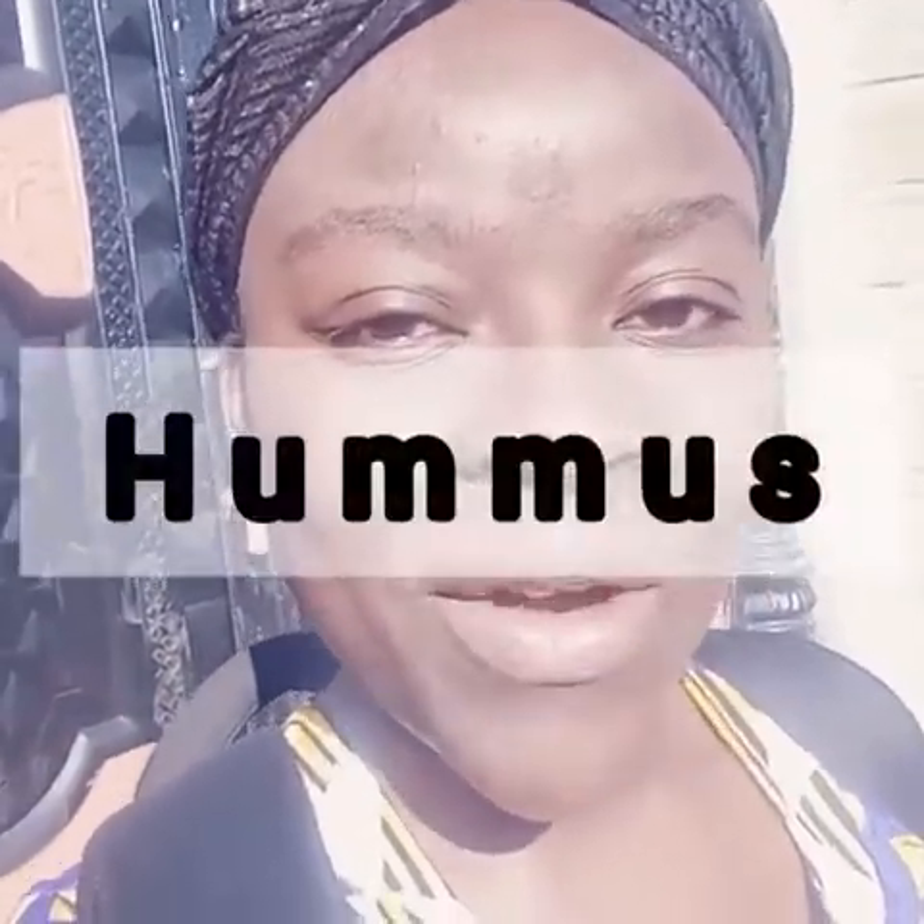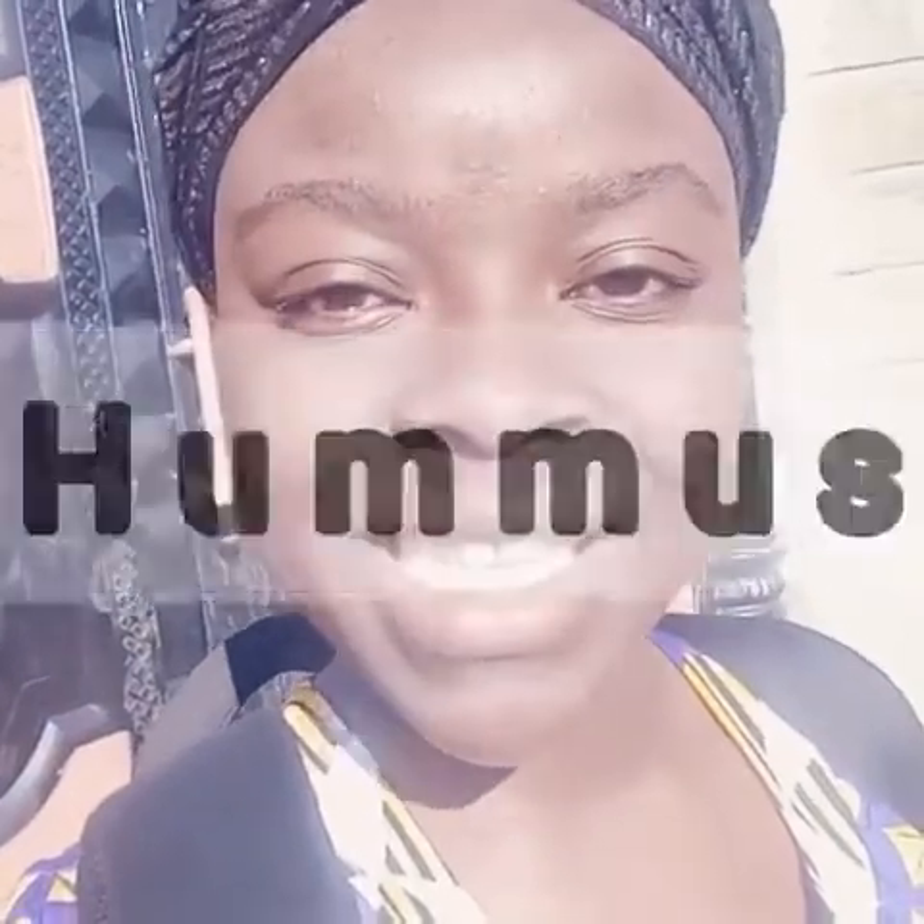Hello friends, welcome back to my kitchen. Today we have a very simple recipe and the ingredients are readily available. We are making hummus from two main ingredients: chickpeas and butter beans. Hummus can be used as a dip, it can be used as a mayonnaise.